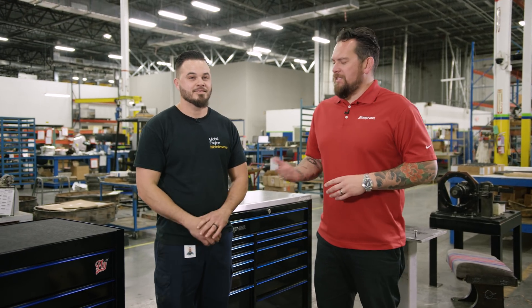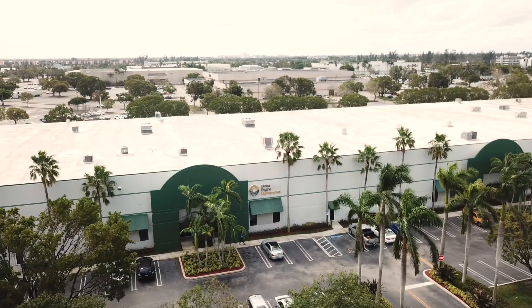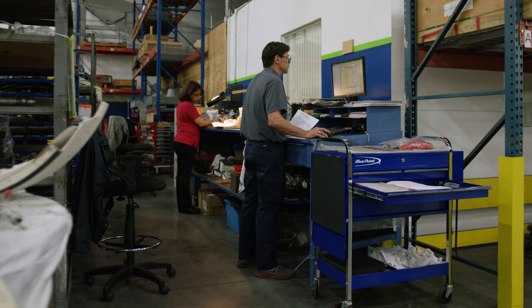Now we're inside JEM here and I'm with Ozzy Diaz. Ozzy, what is your role here at JEM? My role here at JEM is lead technician for sub-assembly. We have about 80 to 100 employees and it's about 80,000 square feet.